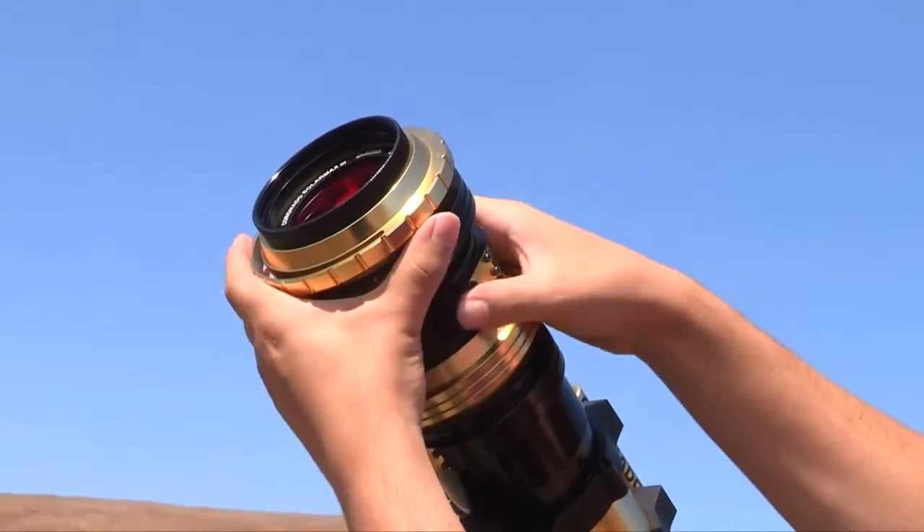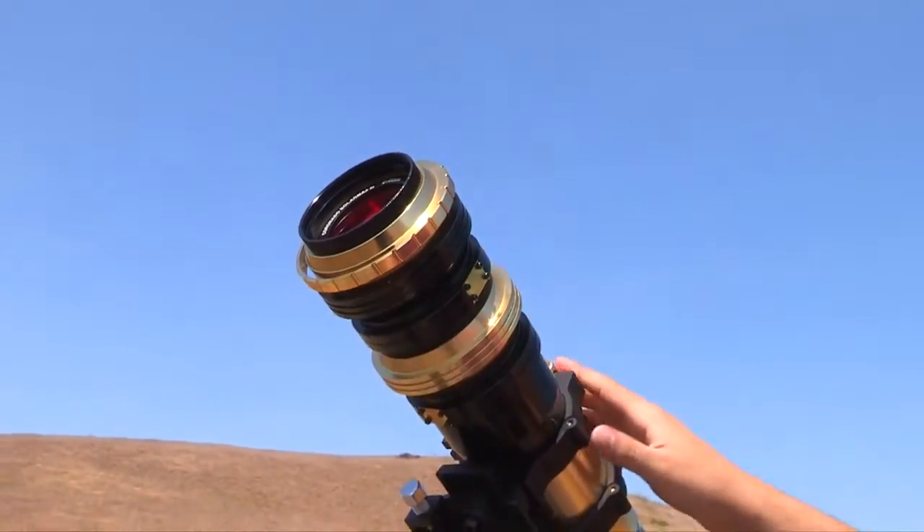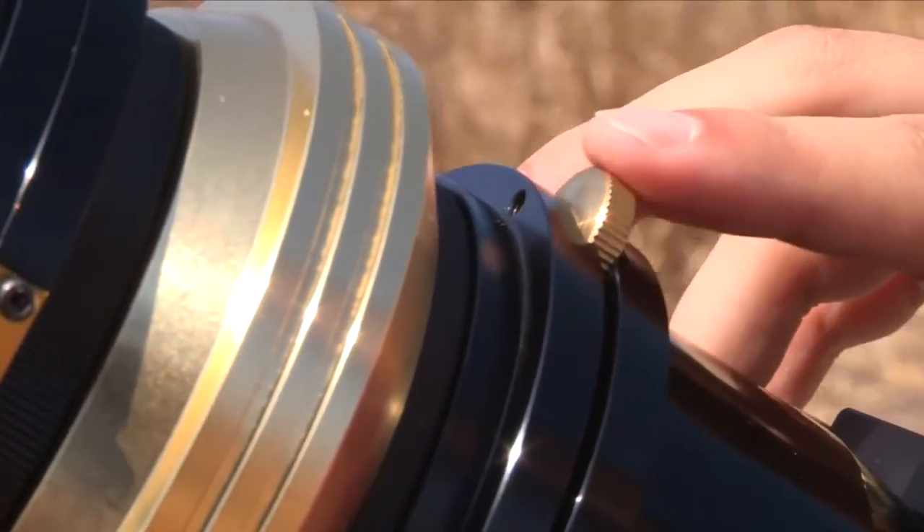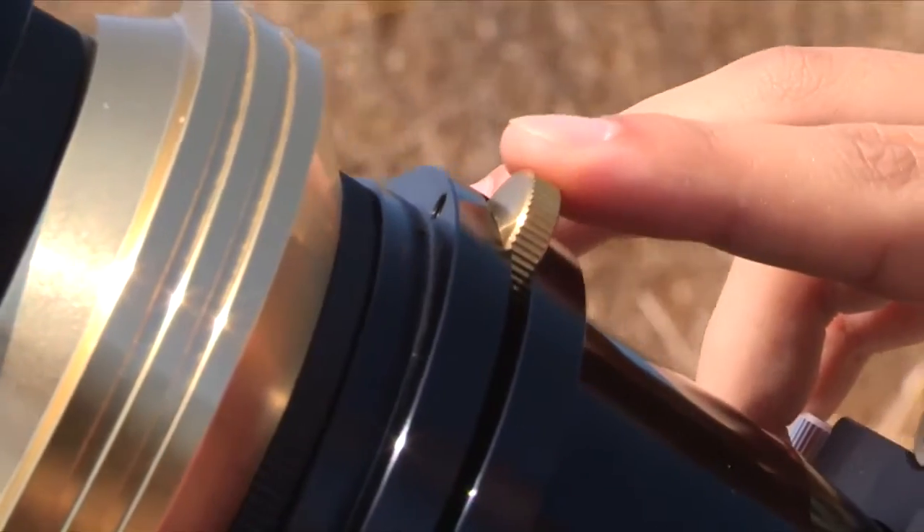Double-stacked models include two true external Etalon filters — one Etalon filter equipped with the Patent Ridgeview tuner, and a second Etalon with tip-tilt tuning using Coronado's TMAX tuner.